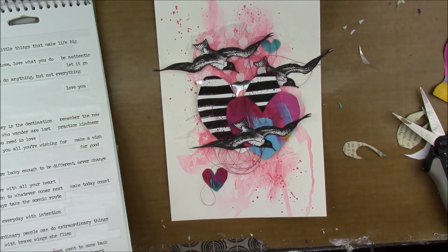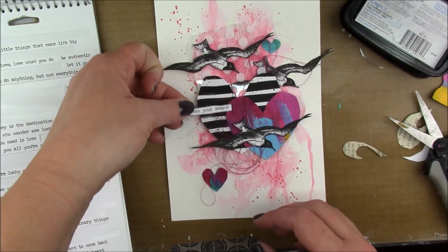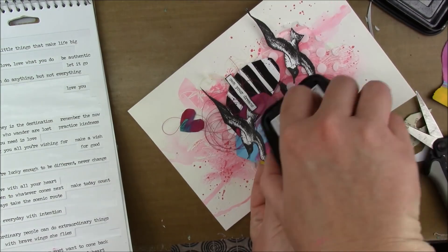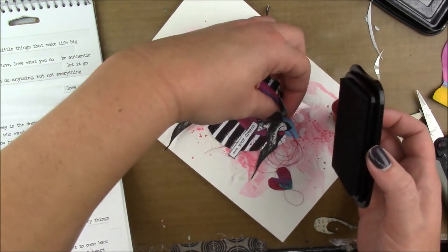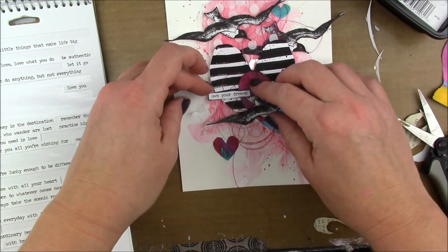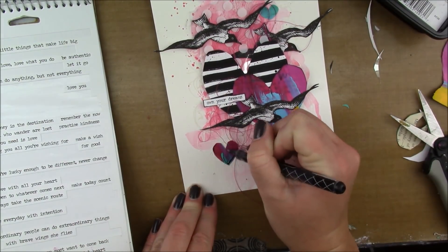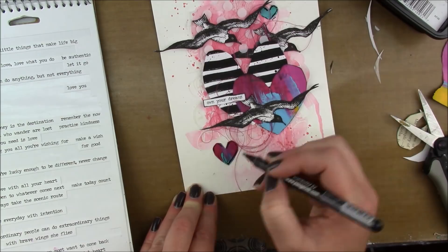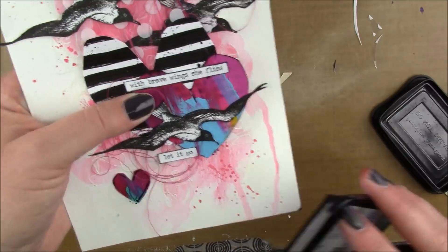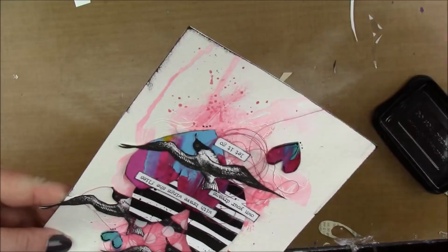I just glued my stuff down and I'm gonna add my quote, which is from the Tim Holtz chit chat stickers. I forgot that I wanted to edge this heart with black ink, so I'm trying to do it without lifting it up — but then I just had to lift it and do it and put it back down. I'm outlining my hearts with a Fooball 1.5 black pen and I'm going to outline my whole page with the black ink pad as well.